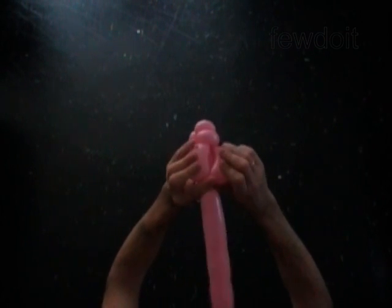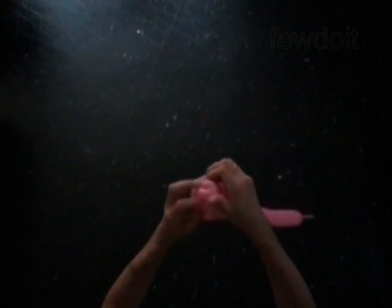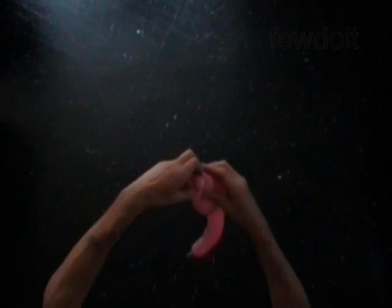You have to roll the sixth and the seventh bubble around the eighth bubble. You have made the bird body fall. Fix all bubbles in proper position. Check out the sixth and the eighth bubble.